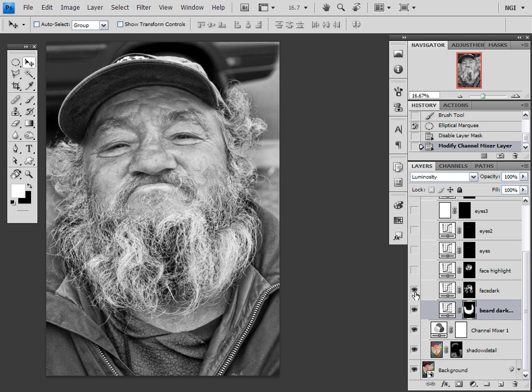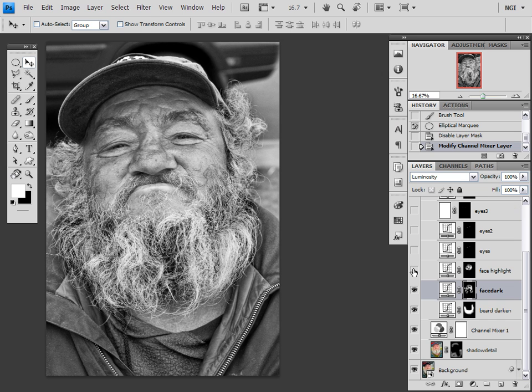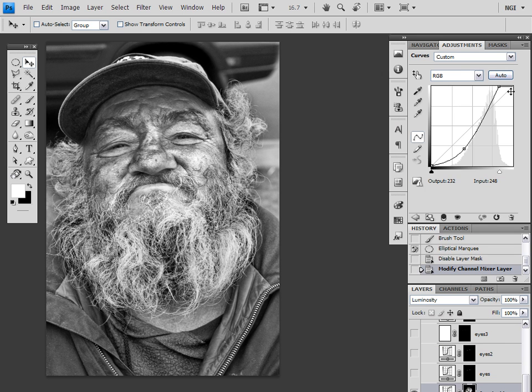Next what I did was I darkened the face just a little bit in the areas that I wanted to see with some shadow at the end. Just brought the mid-tones and the shadows down, and after that, I added some contrast to the face by boosting the highlights and bringing the shadows down.